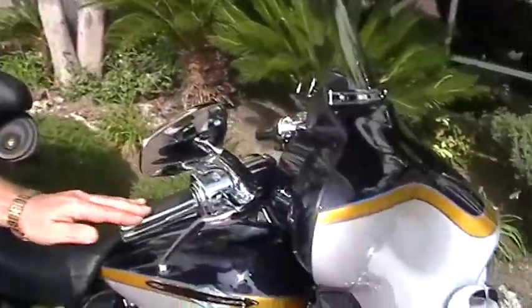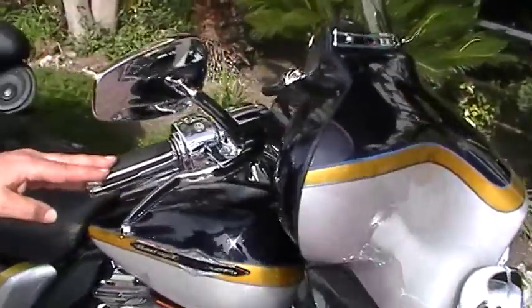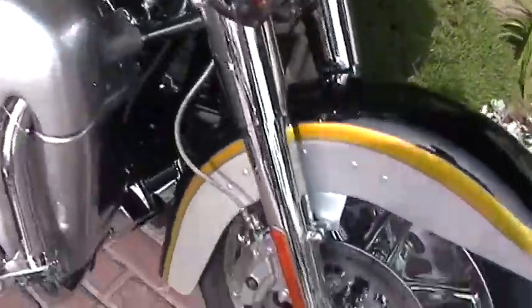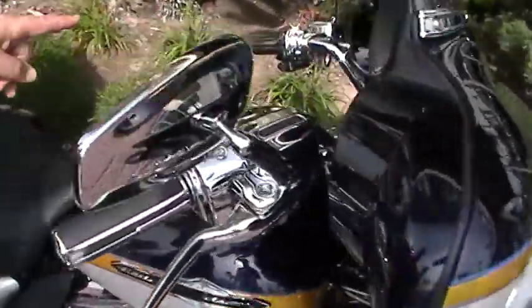How you doing? This is a 2010 Screamin' Eagle Ultra 110 cubic inch motor, chrome front end, chromed upper controls, hydraulic clutch.